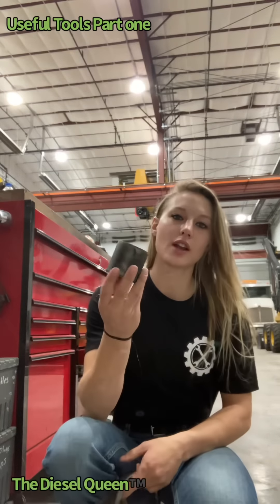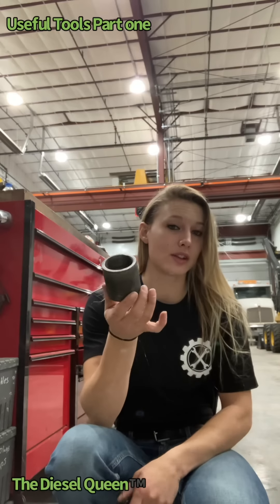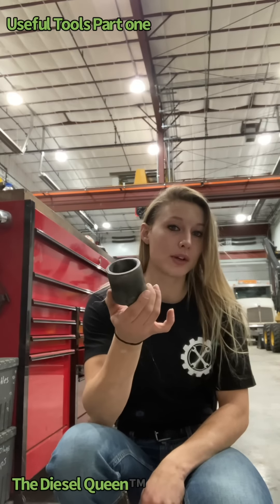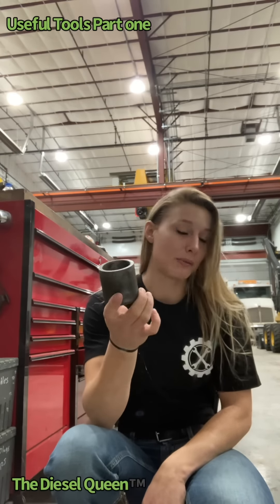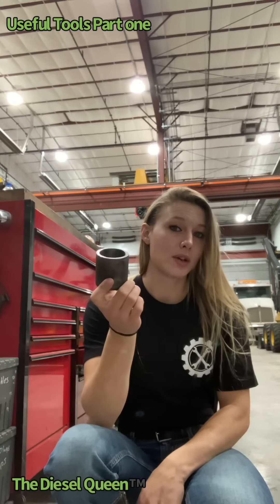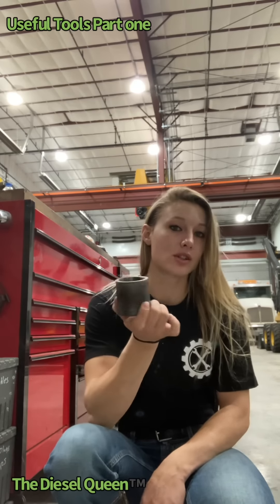The second thing in this drawer is this — a bushing out of a skid steer boom-to-coupler. I kept this because I actually ground it down and made it smaller so I could use it to press new bushings in and old bushings out of future skid steers.